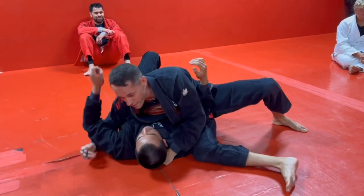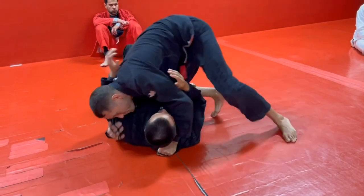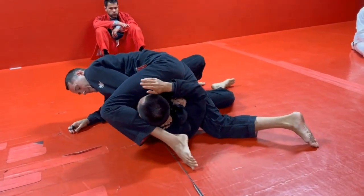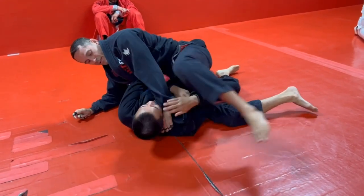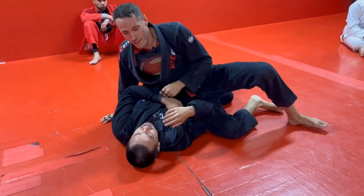It's a real effective setup. We're here, I'm trying to step over — it's not working. I pop up, I start squeezing, he goes to turn in, and then same thing: laces down, kicking your leg, this arm is just straight pulling, choking that side.